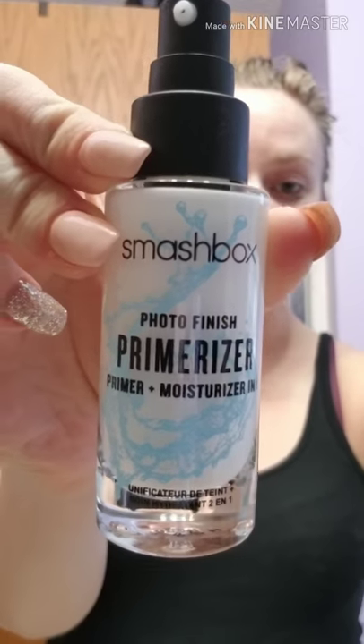The Smashbox Photo Finish Primer — it has moisturizer in it as well, which I'm really excited about. It's kind of milky, but oh my goodness, it feels really good. A little goes a long way for this.